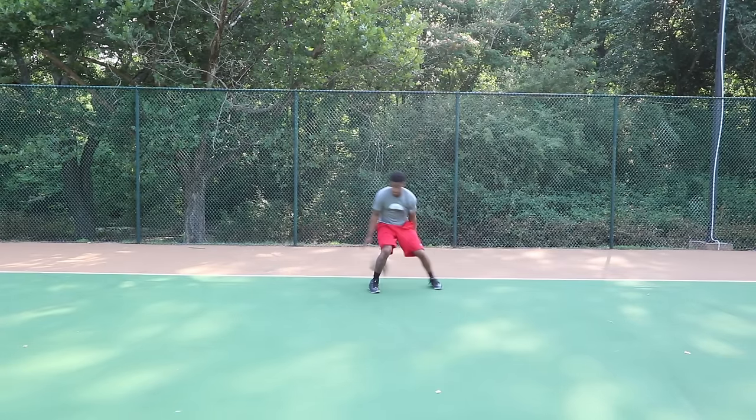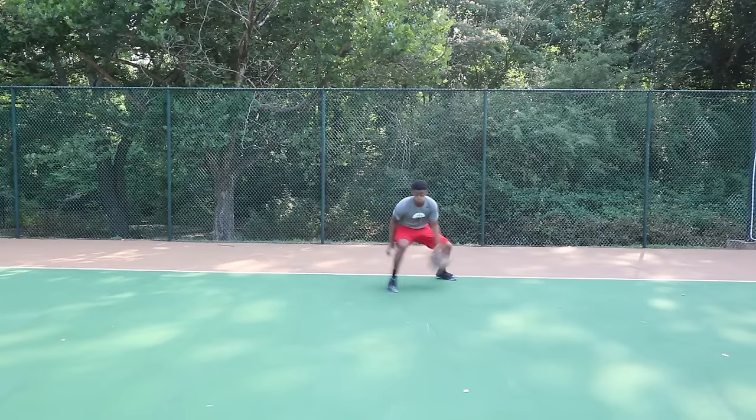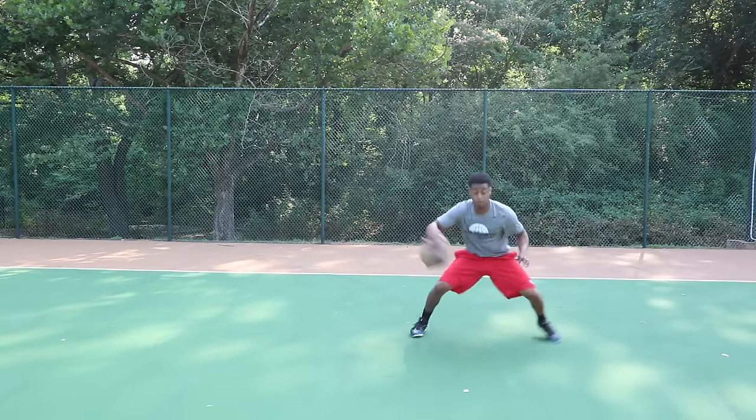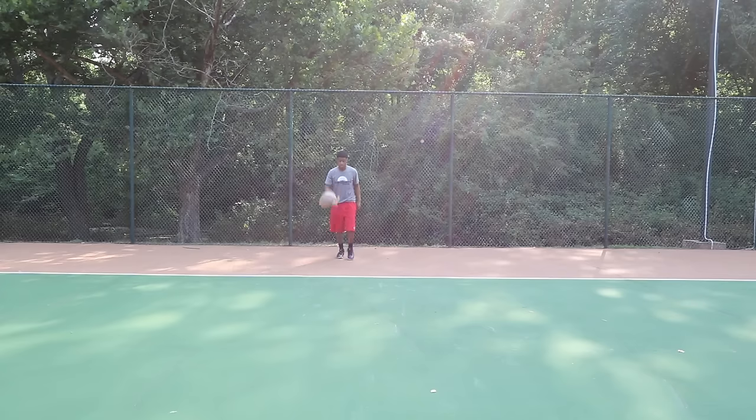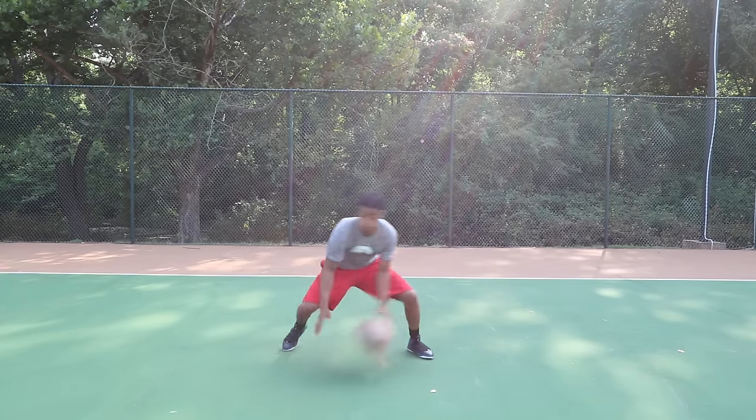Now this is my favorite part of the workout: try to put as many moves together as you possibly can. It doesn't matter if you mess up. Spend about five to ten minutes on this part — this is probably the most effective part of the workout. Put combinations together as quickly as possible.